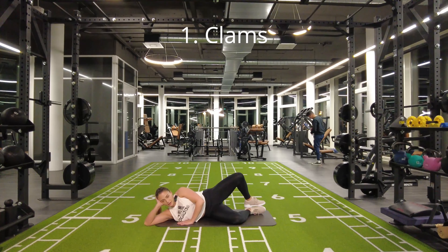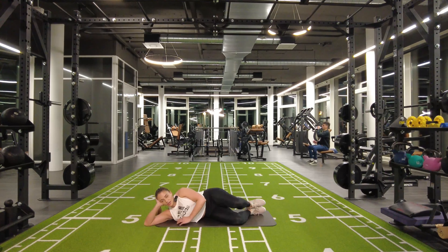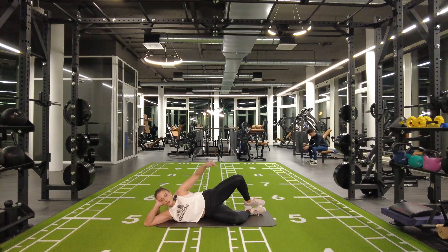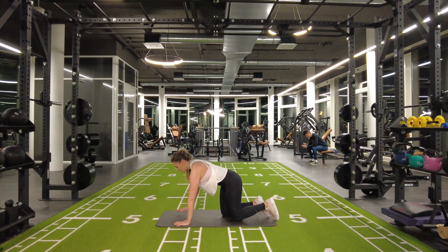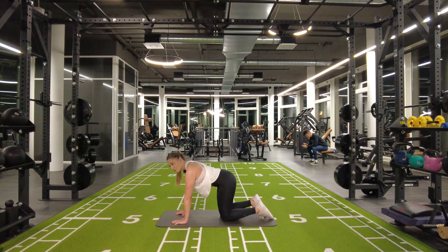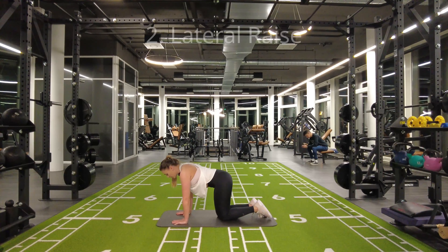You're just gonna be lifting and really doing that mind-to-muscle connection to the glute. You're gonna do one side, then the other side, then come onto all fours, and the leg that you started with for the clams you're gonna be doing kickbacks.